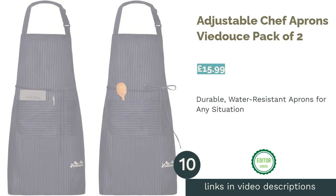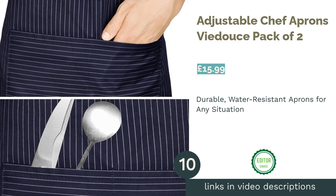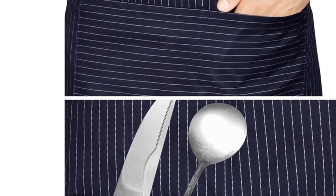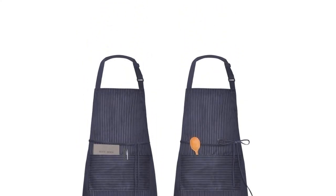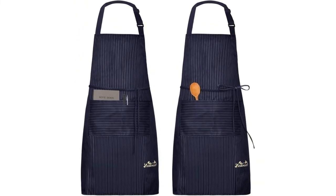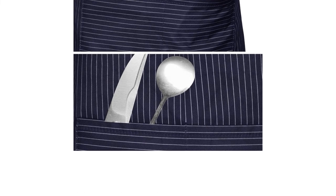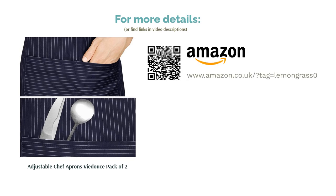The next product is the Adjustable Chef Aprons by Doucet, Pack of Two. One of the most frustrating things about many aprons is that, while they're quite effective at protecting your clothes from mess, they tend to absorb water like a sponge and can take quite a while to dry again. That's exactly why this set of completely waterproof aprons is such a lifesaver. Made of three layers, including a peach skin outer and a waterproof TPU middle layer, these aprons are completely water and oil resistant. They also come in a smart striped blue design that makes them fit for use in pretty much any establishment or situation. Basically, they're fantastic all-rounders, and that's why they're our number one pick.